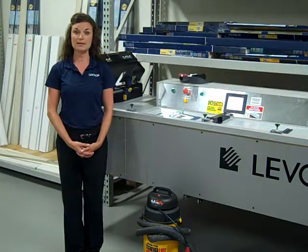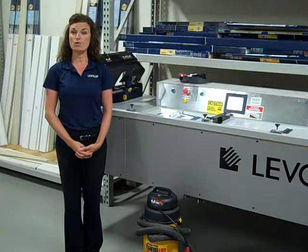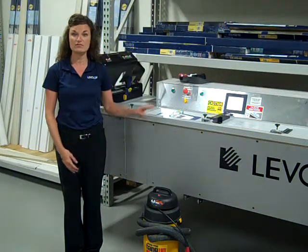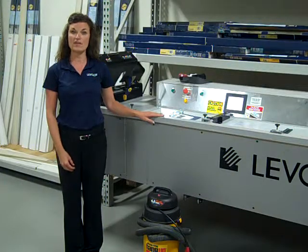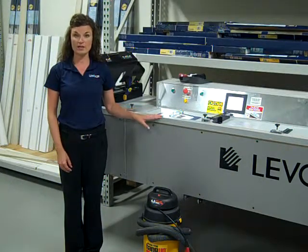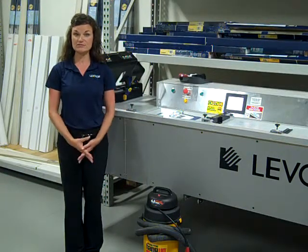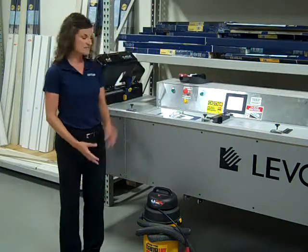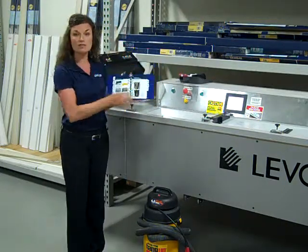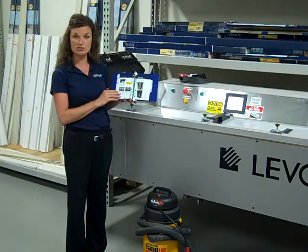Let's review machine maintenance and troubleshooting for the Levolor blind cutting machine. It's important to note that machine maintenance is vital to the operation of the phase blind cutting machine. Without accurate and correct machine maintenance, it will not operate correctly moving forward. You can use the product cutting manual to walk associates through good tips and tricks for maintenance and troubleshooting.